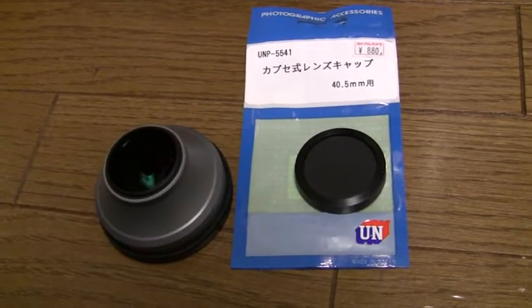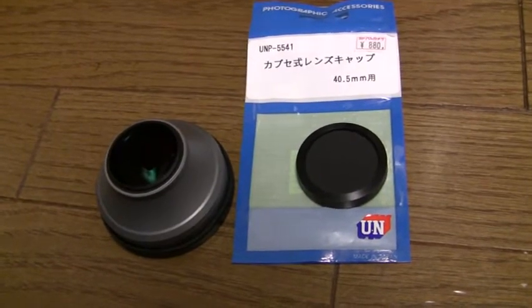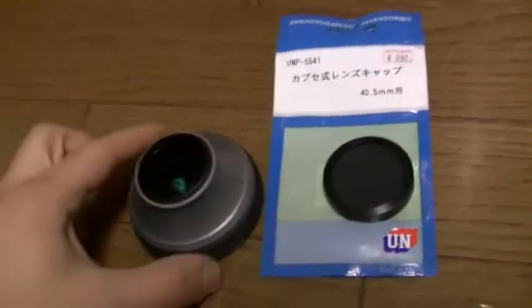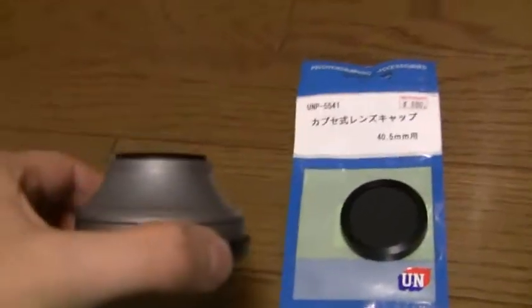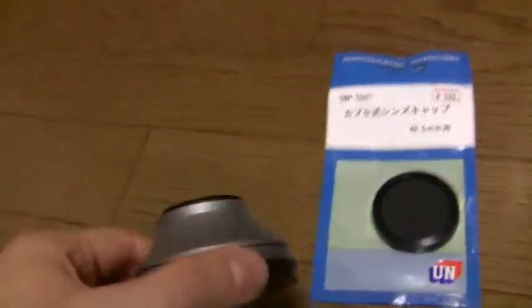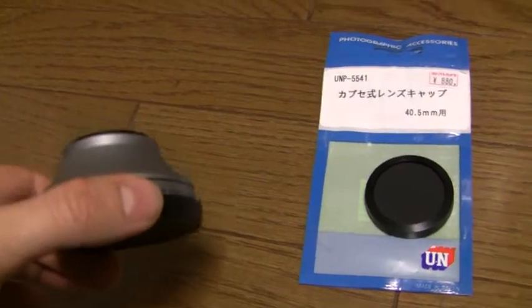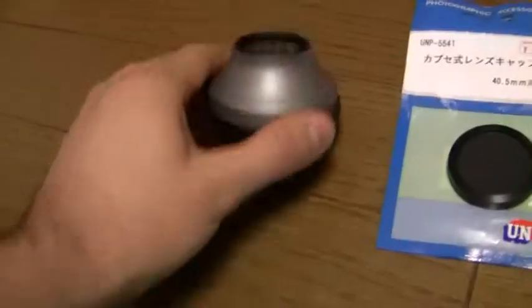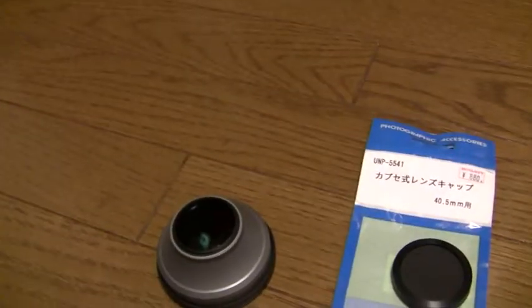Good evening, this is James with a short, boring, and informational video for anyone who's bought a Canon WD-H37-2, Roman numeral 2, wide conversion lens — for 37mm filter diameter, optimized for HD camcorders.